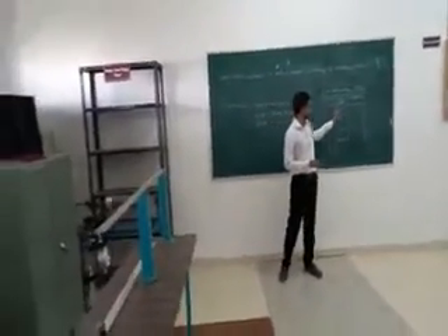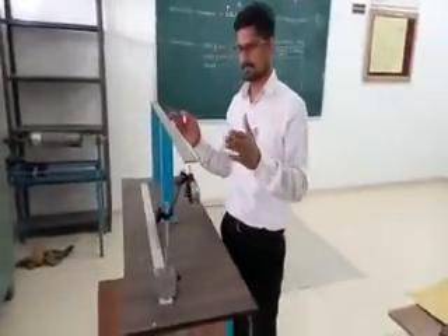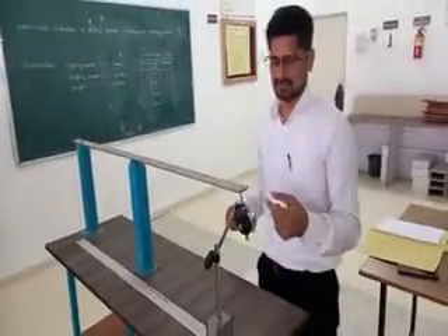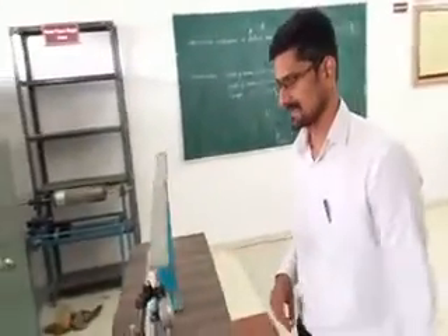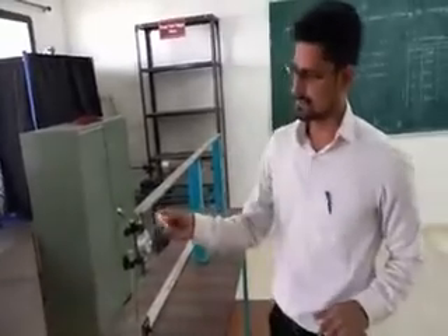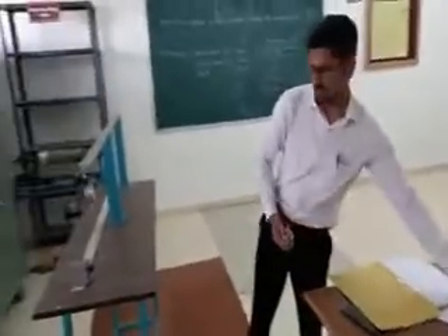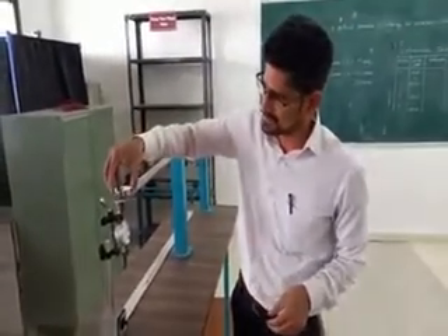By adding each load, we are going to measure the deflection at the free end. In the experimental setup, you can see this is a 500 mm length beam which is fixed at one end. The width is 40 mm and the thickness is 4 mm. This dial gauge, supported by a stand with a permanent magnet, is just touching the free end in order to measure the deflection. We are going to add 200 grams at the free end and measure the deflection using this dial gauge.